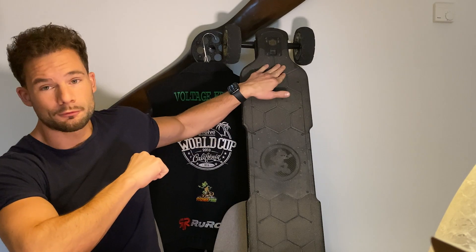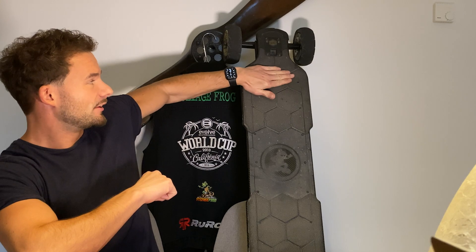I'm going to go with the carbon any day, and that is for two reasons. It's much more stable because of the stiffness of the deck, so that allows you to go really fast cornering with a lot of security. Also, if you like going off-road, the pockets in the front and back end prevent your foot from sliding off the board if you're going down steep hills.